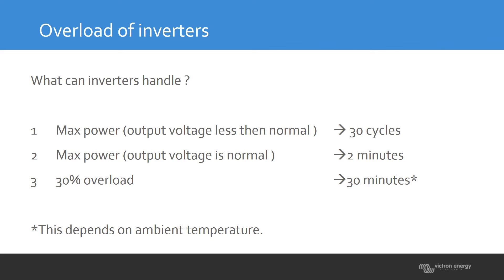So basically it comes down to whether the voltage is at its setpoint and what the ambient temperature is. When designing a system, always go for a safe margin. Use the 30% overload if needed, but never count on the first two situations — they are only for extreme cases. Try to avoid specifying a system based on those peak powers.